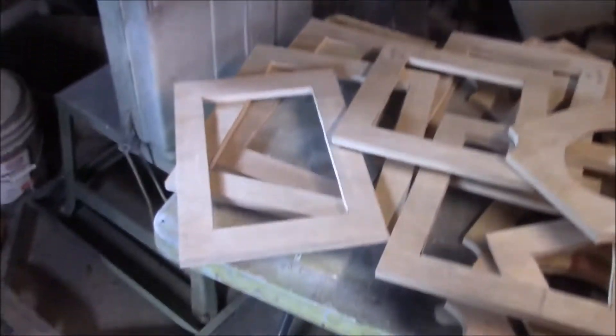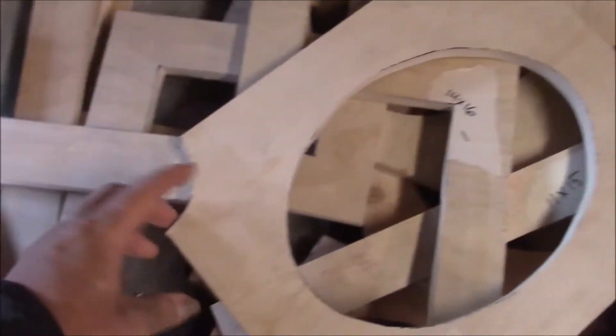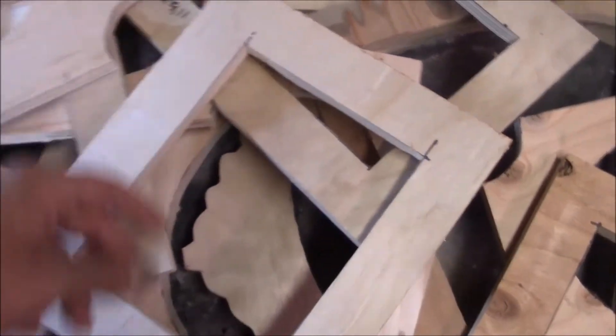Another segment - it's been over a week since the last segment, I've been busy with other things and it's taken a while to cut these out. But we got all the picture frames cut out and we've got some different shapes. Most of the ovals I went and did a corner pattern on just to change them up.